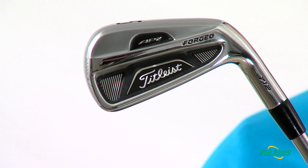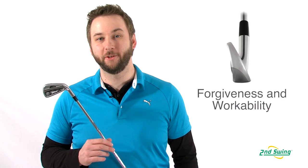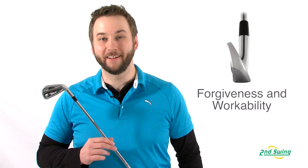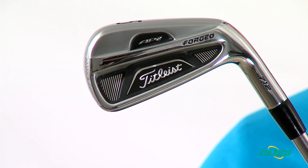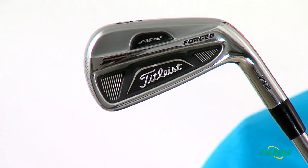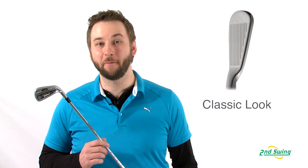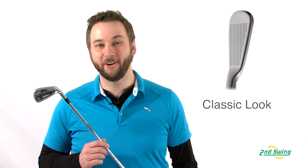The high-density tungsten weighting provides a more efficient weight distribution, increasing forgiveness without sacrificing workability. The AP2 is a precise and playable iron with a contemporary yet classic look that will appeal to lower handicapped players. To truly take your game to the next level, stop by Second Swing and get custom fit for your set of AP2 712 irons.